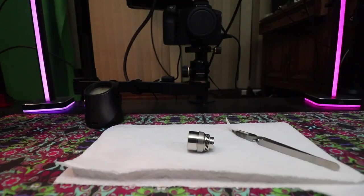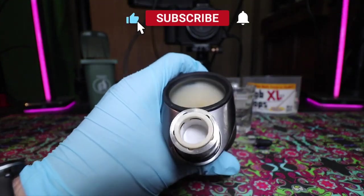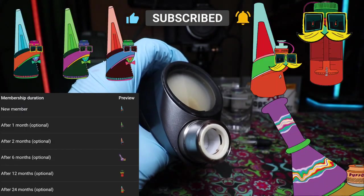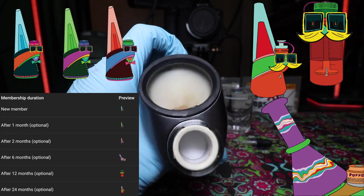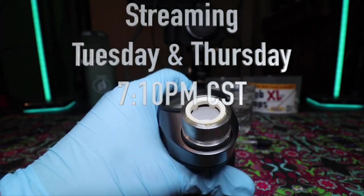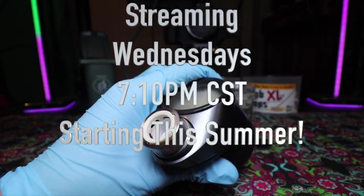The verdict is pearly white — looking good, ready to go. Don't forget to like this video, subscribe to the channel, become a member to get a Puffco emoji next to your name in our live streams, and come check out the show Tuesdays and Thursdays starting at 7:10 Central every week.